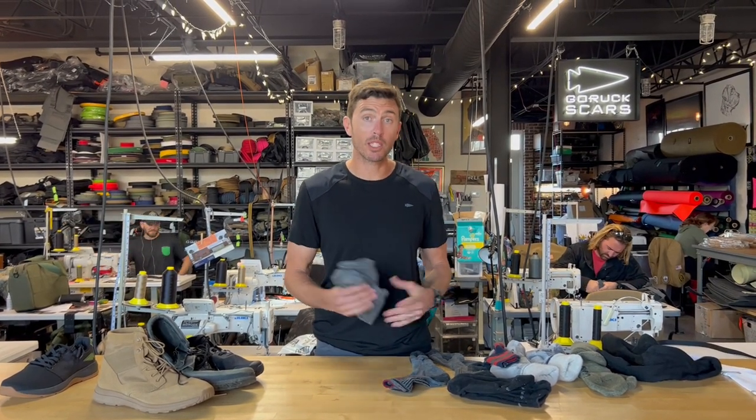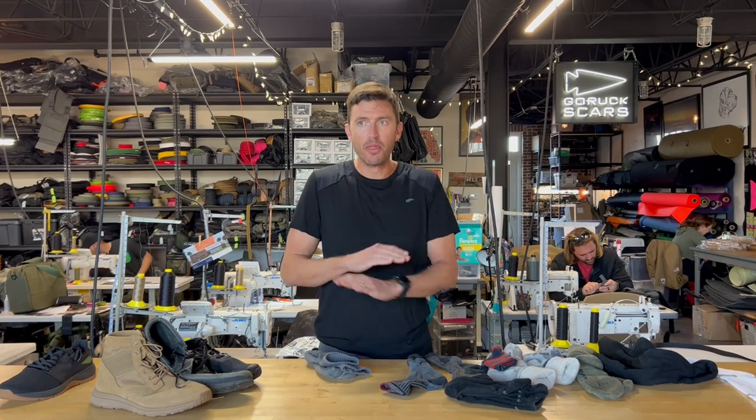Let's talk about what's gone into creating GORUCK's merino wool socks — the best socks I've ever worn. The basic truth is when you're dealing with socks and feet, the drier the better.